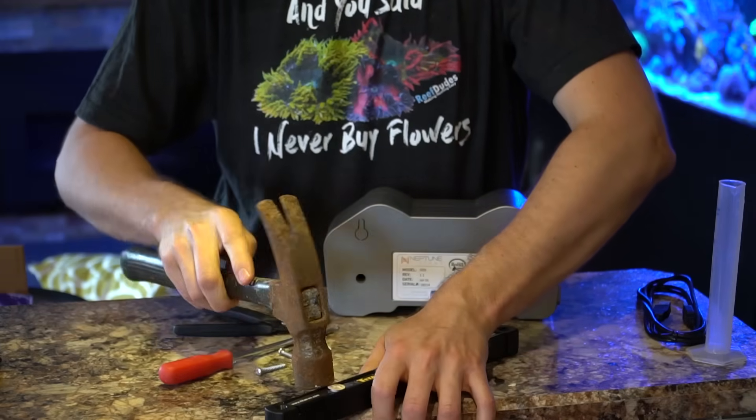When it comes to the dosing lines going into the containers, inside these fittings is an O-ring, so you want to make sure you have a nice clean cut going in. One of the first steps is to purge your lines and make sure they're full of liquid. I'll take the first line — hooked up to my magnesium — and just hold down the button until liquid starts flowing through, so we know all the air bubbles are out. We've got a nice steady drip of magnesium coming through, so we're good.